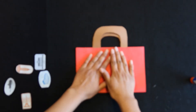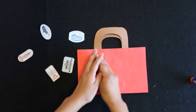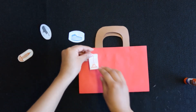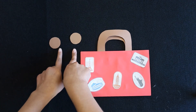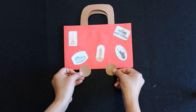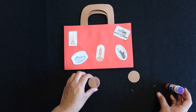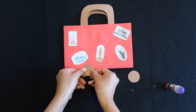Now for the outside, take your stamps and glue them on the front of the suitcase. Next, take the two circles included in the craft kit and add them to the suitcase — they will be the wheels. Put just a little bit of glue on the top of each circle and glue them down for the wheels.